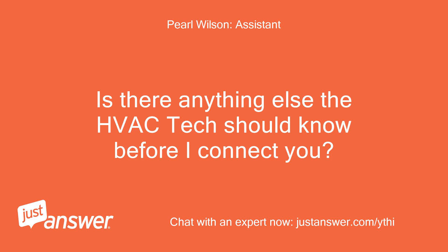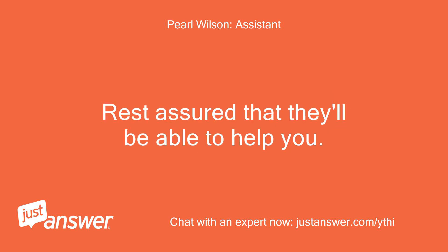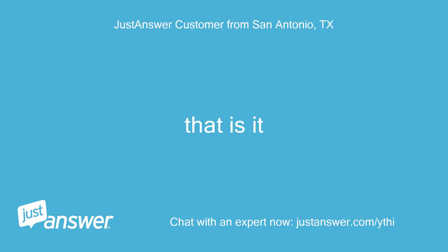Is there anything else the HVAC tech should know before I connect you? Rest assured that they'll be able to help you. Hello, I'm Michael.